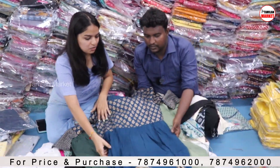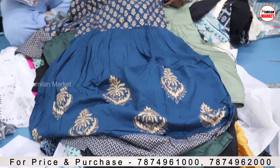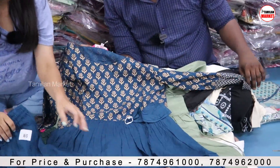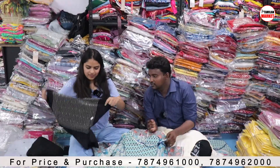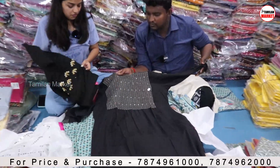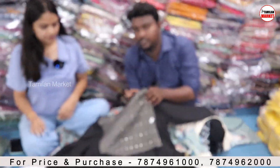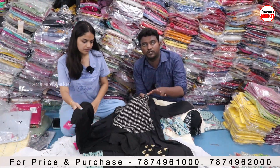This is again an Anarkali kurti — as you can see, we get a lot of fabric in the kurti also. We also have the latest collections: the top and the bottom with a mask moon combo. This is again a daily wear collection — many people wear this type. Working women also wear this type of collection. It is very simple and neat.